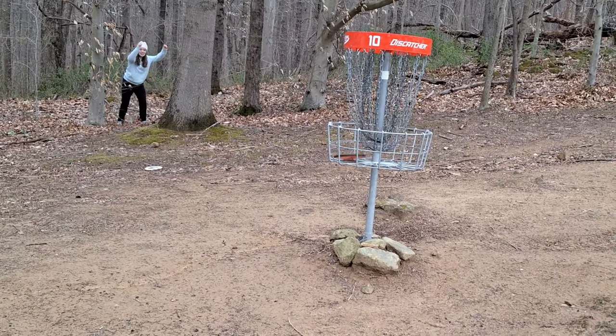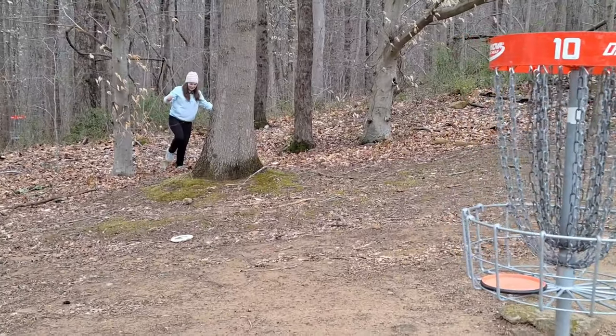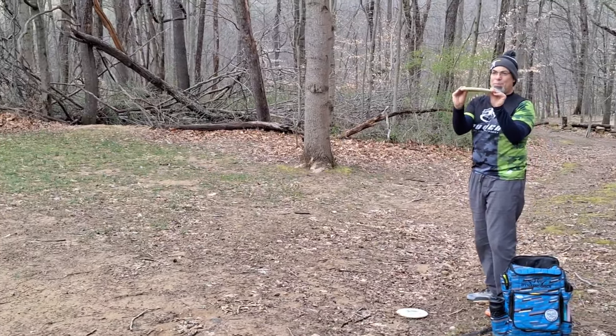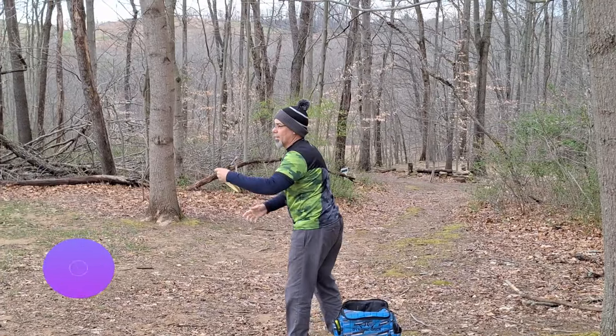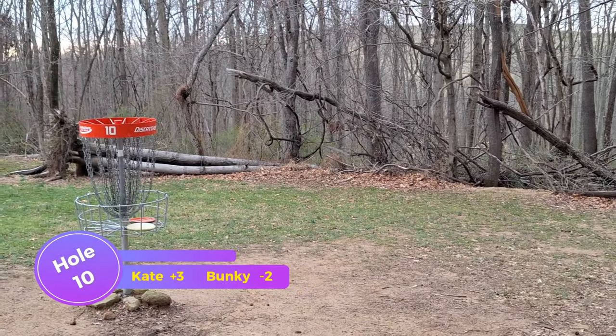There we go — in! Yes! Is that the par? Yes, good job! My Benny is misshapen. All right, pars for both of us. On to 11.